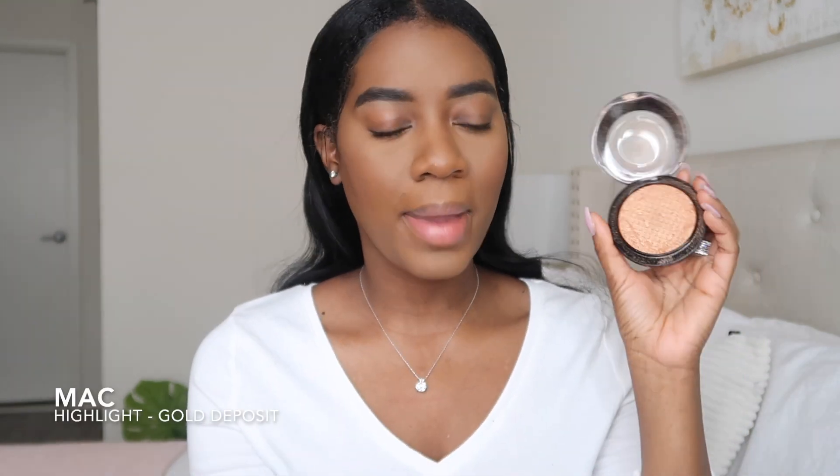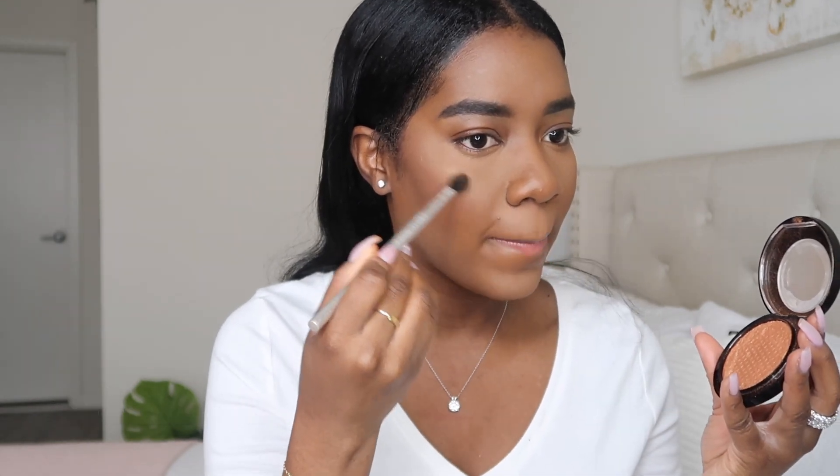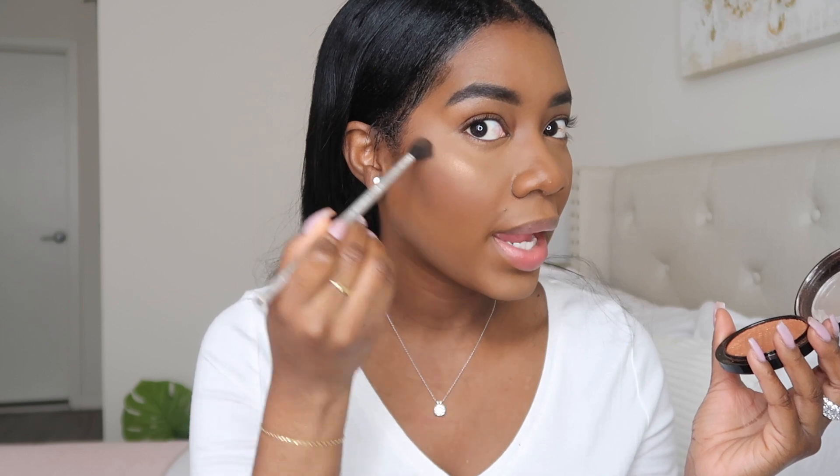So once I've done that, I'm just going to brush away all that excess powder that I used to set my face earlier. Now I'm just going to highlight using my MAC Gold Deposit highlighter and I'm literally just going to do the bare minimum — the barest of minimums. So now we've done the face and everything. I'm just going to finish up by adding my mole back, as you guys can see it gets covered by all the makeup.